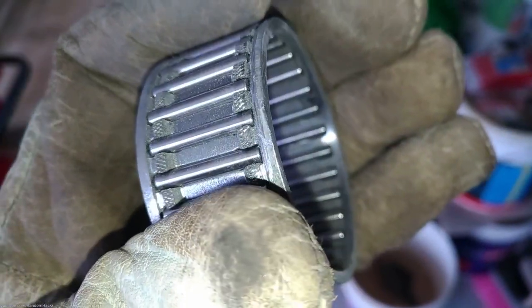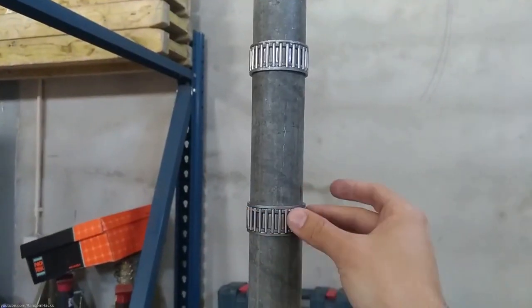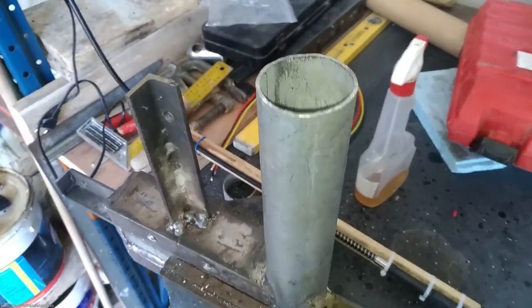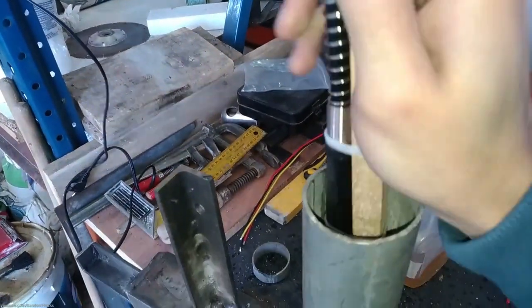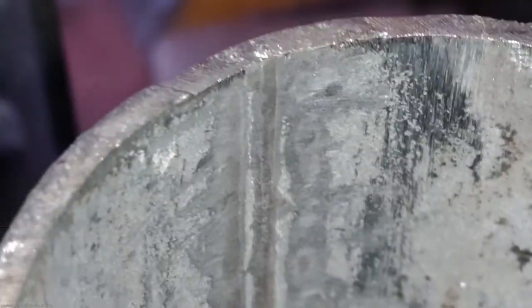Generally there is no need for bearings for the yard pipe and simple grease does the job, but I found these needle bearings that I would like to try out. Unfortunately the seam on the pipe gets in the way so I took my Dremel tool with a flexible shaft and tried to get rid of it with moderate success. I still have to grind it a bit more — if there is a better tool for this job I would like your recommendation.